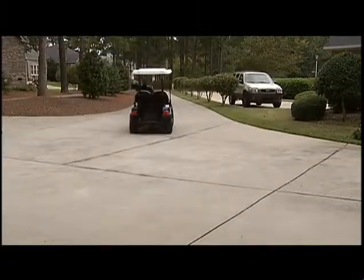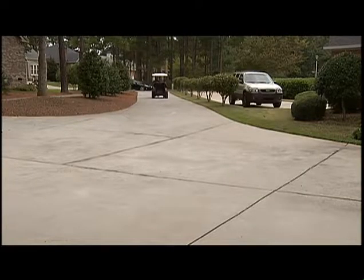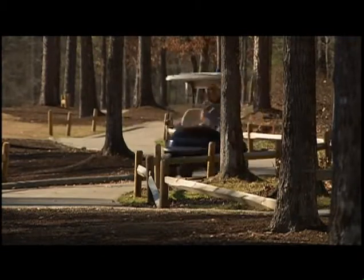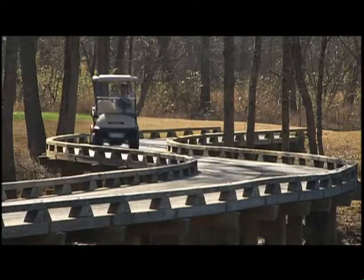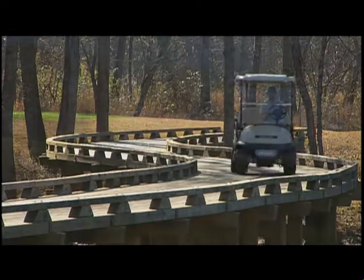Most of what you need to know about driving or riding in a golf car is common sense stuff, like operating the golf car only from the driver's seat and not the passenger seat. Also steer clear of trees and low-hanging limbs and remain seated while the car is moving. If you're a passenger, also keep a good grip on the handholds.